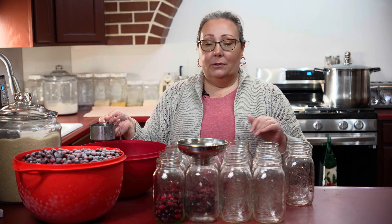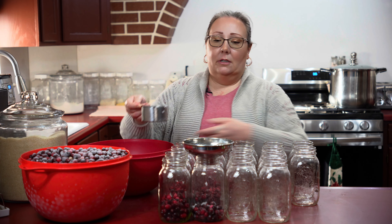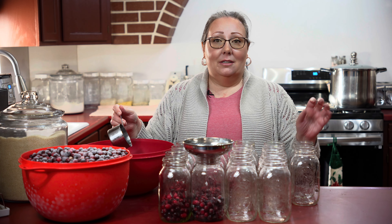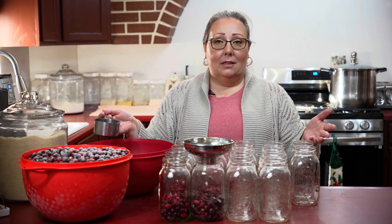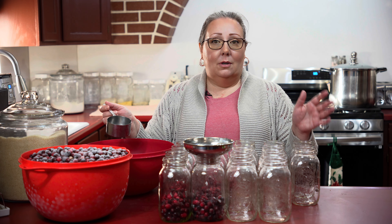Cranberry juice is so easy to make. I have frozen cranberries here and I'm putting about a cup and then a little bit more in the jar, and then we will add sugar and hot water and put it in the canner — that's all there is to cranberry juice. It's very easy. First cranberries, then sugar, then hot water.